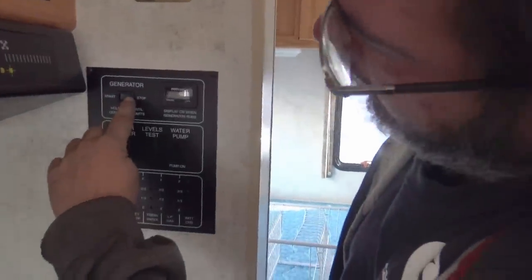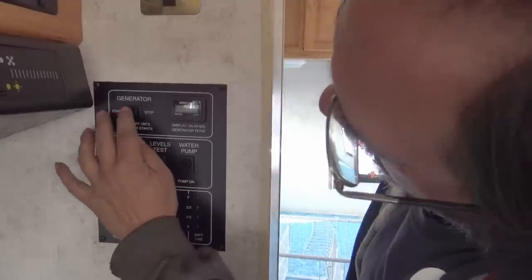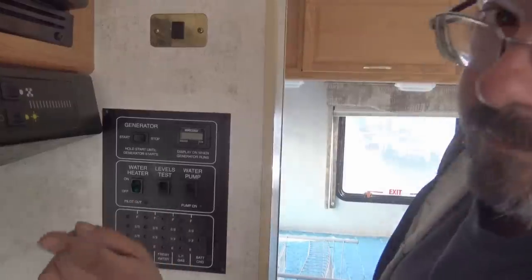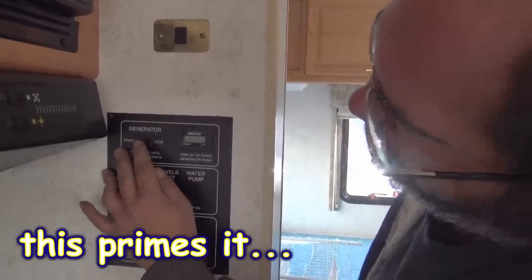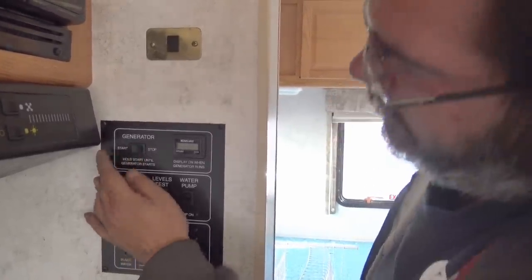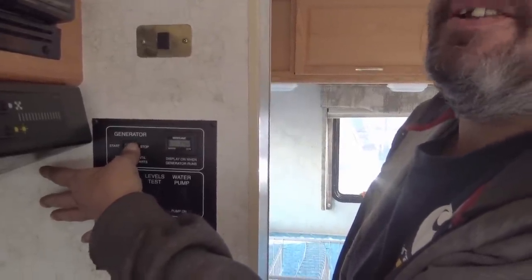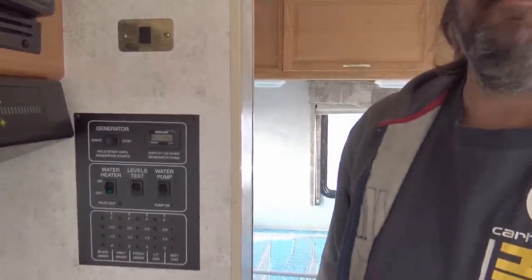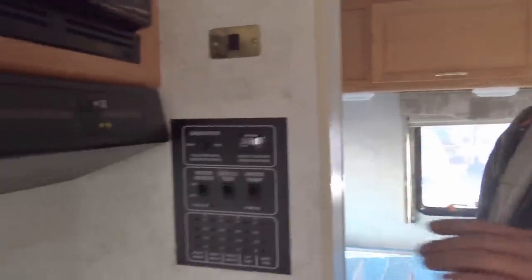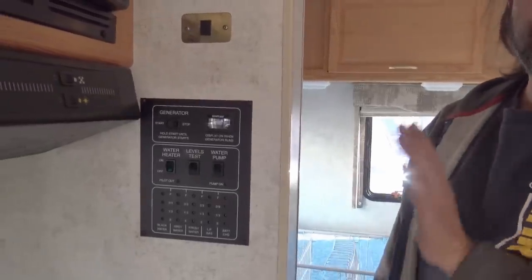Your generator — look how fancy this is. You hold this and press the stop button until the light comes on. If it doesn't fire right away, come back over and hit the stop button again until that comes on. It sounds like it's trying. What it is, is it hasn't been started in just a little bit — we had it running just two days ago. It just takes a little bit; it's been cold. They all actually do that, even my new ones.